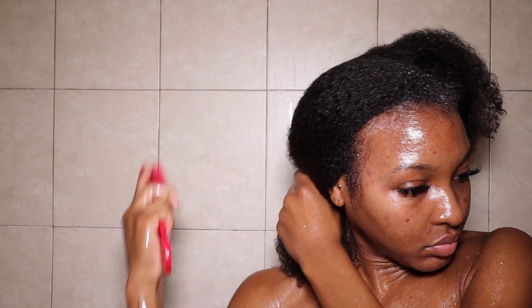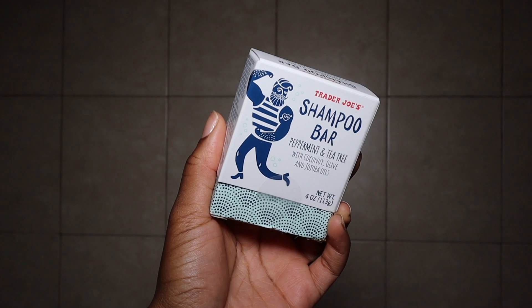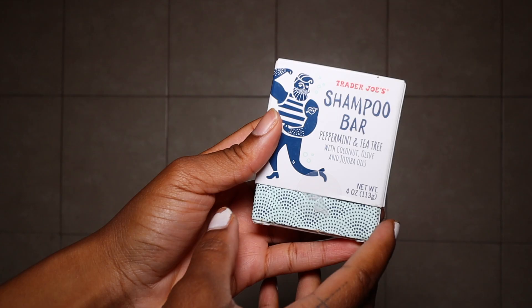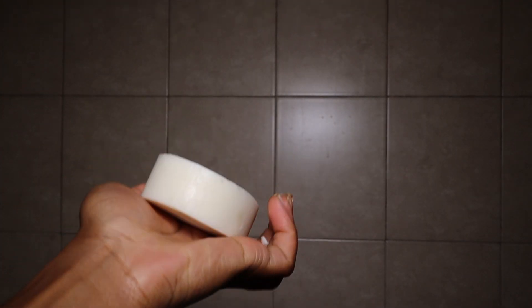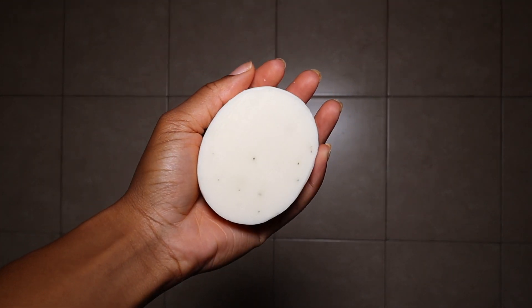Now I'm going in with the Trader Joe's shampoo bar. This shampoo bar is formulated with peppermint and tea tree, and I was very interested in trying this out — plus it was only $3.99, so I was like, hey, why not, let's give it a try.